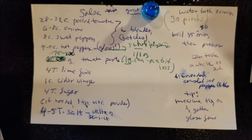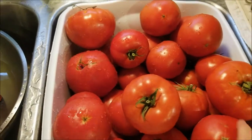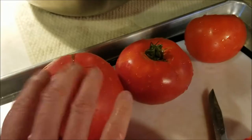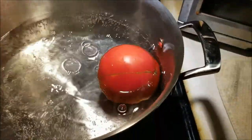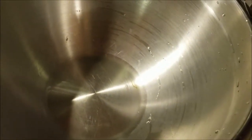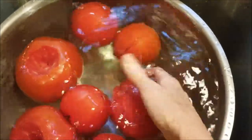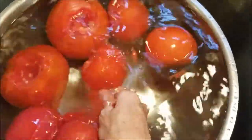I'll boil this for anywhere from 45 minutes to an hour and a half, then put it in the jars. Same procedure as last time: start with tomatoes, rinse them off, cut the core out, put a little X on the bottom, have a pot of boiling water, put them in for about a minute, then scoop them into cold water to slip off the skins. I'll get this bowl nice and full, then blend it with the peppers and onions and put it in the big stock pot. The first batch has been scalded for a couple of minutes and the skins just come right off.